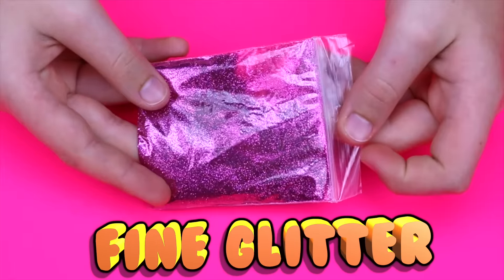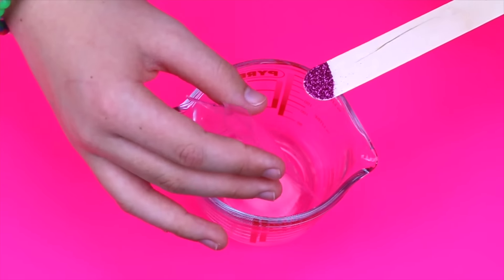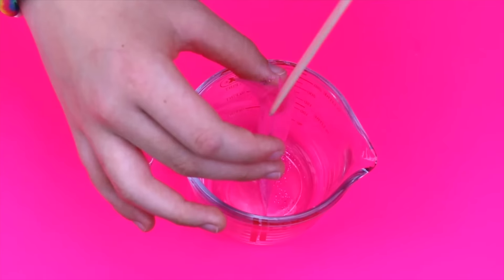Once that is sealed, take some fine glitter — you can get this from Amazon or any shops near you — and add only a small amount through the little hole. Only add a small amount because if you add too much, there will be too much glitter in the phone case.